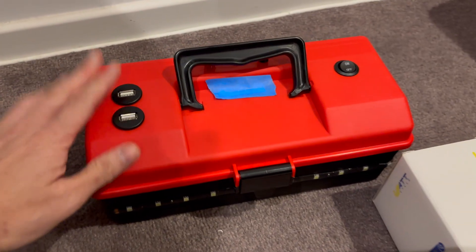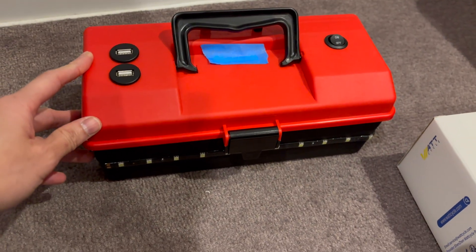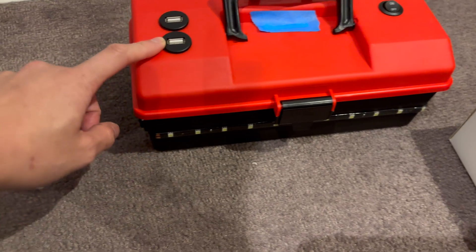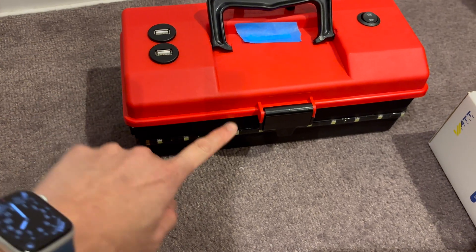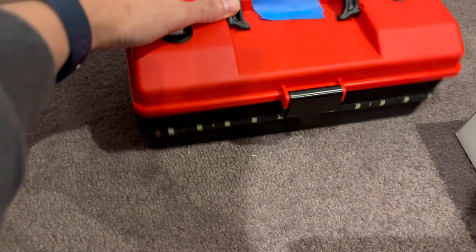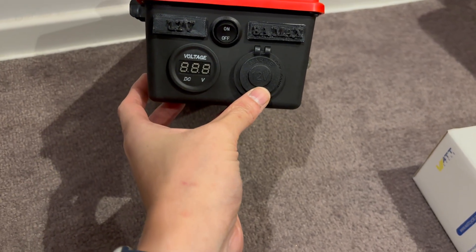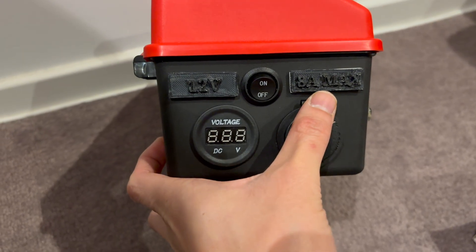Here is my DIY 12-volt box, which I also featured on the channel not long ago, but it's received a few upgrades. Previously these USB ports were just being powered by a power bank inside the unit. Now I have added a voltmeter, a 12-volt accessory socket, and a little 3D printed plate that says 12 volt and 8 amps max.